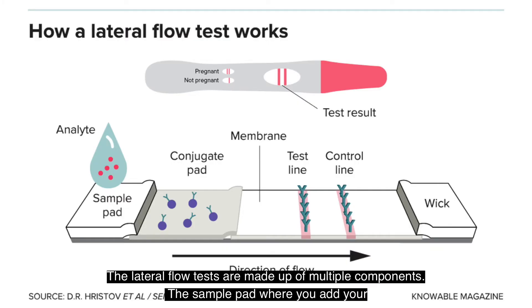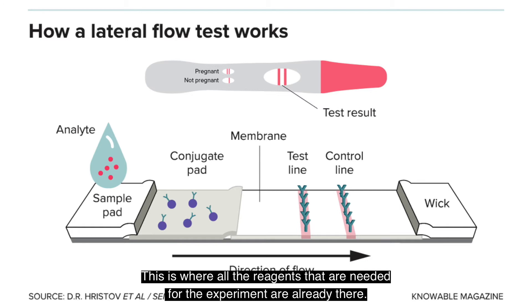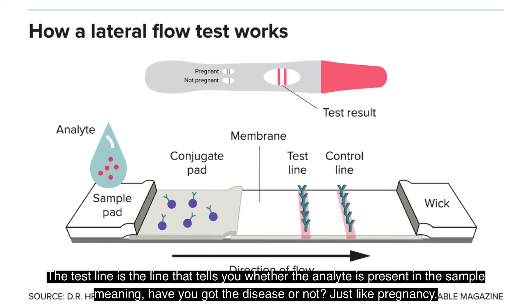The lateral flow tests are made up of multiple components. The sample pad is where you add your sample, which could be blood, saliva, or urine. This goes to the conjugate pad, where all the reagents needed for the experiment are already present. This is all on a membrane made of a fibrous material, just like paper. The test line is the line that tells you whether the analyte is present in the sample — meaning whether you have the disease or not.